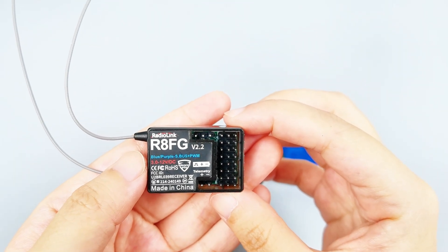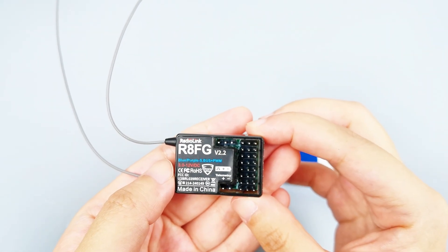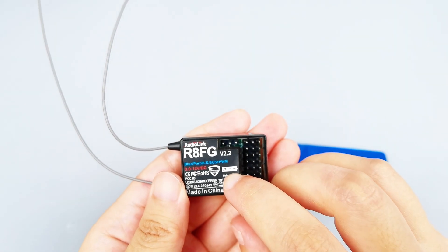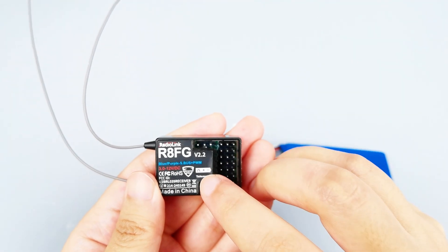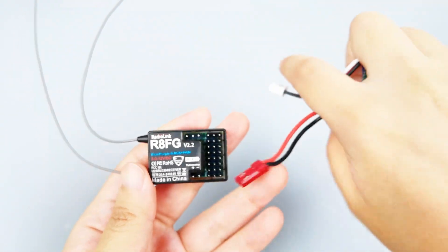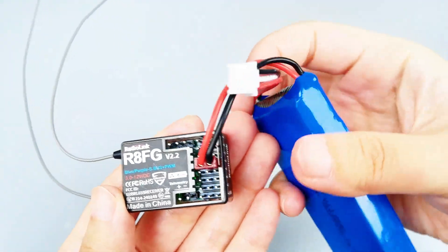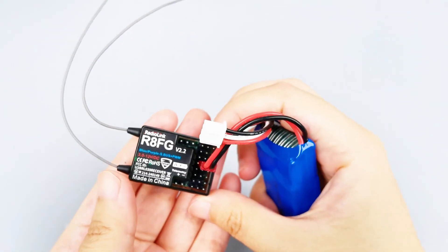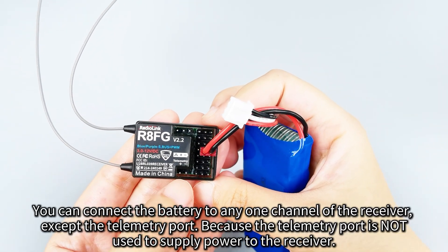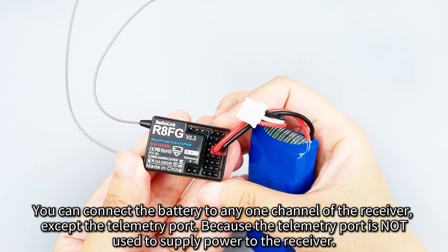This is the R8FG receiver. The working voltage is also 3 to 12 volts, so we can also use a 1S or 2S LiPo battery to supply power to it. Here are the symbols for polarity: the positive power is in the middle and the negative power is on the right. We can connect the battery accordingly, and the receiver is powered on. You can also connect the battery to any one channel of the receiver, but the telemetry port or the special port here cannot be used to connect the battery, as they are not used to supply power to the receiver.